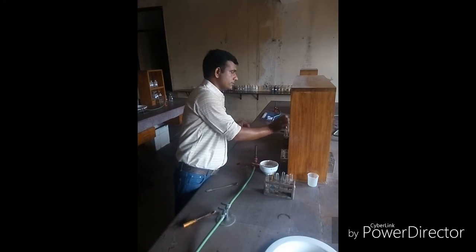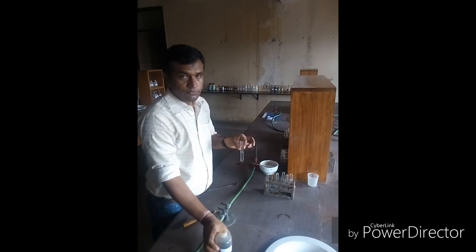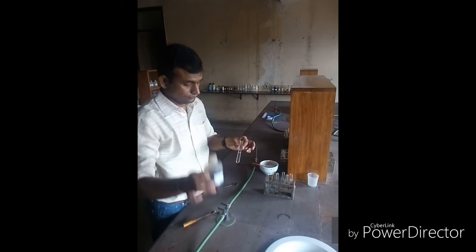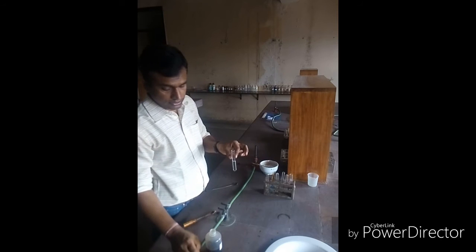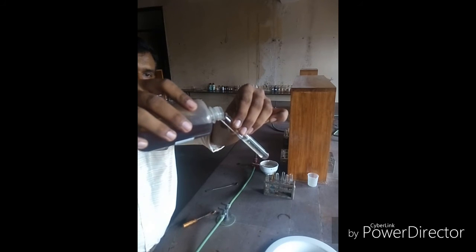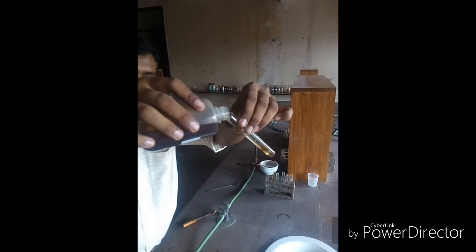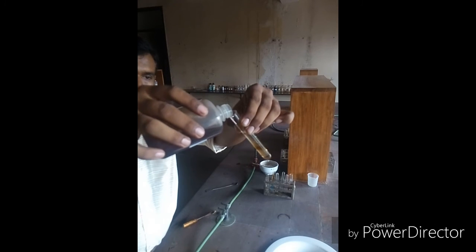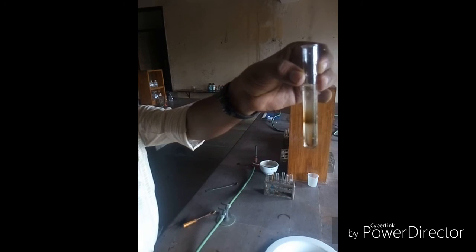After adding the ferrous sulphate solution, add concentrated sulphuric acid to the test tube very slowly along the walls of the test tube. As the sulphuric acid goes inside along the walls, a very clear brown ring is made at the junction of the two liquids, as you can see in the video very clearly. This is the confirmatory test for nitrate salts.